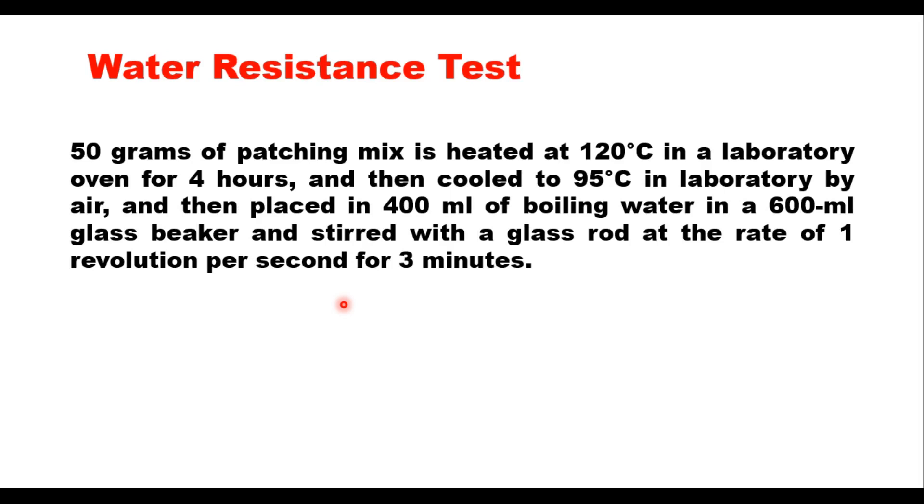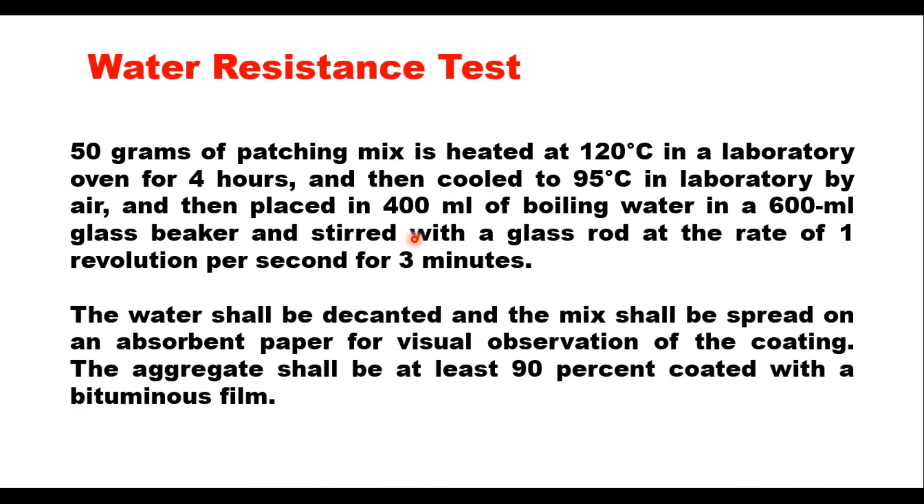For the water resistance test, 50 grams of patching mix is heated at 120 degrees centigrade for 4 hours, then cooled to 95 degrees centigrade by air. Then 400 ml of boiling water is taken in a 600 ml beaker and the cooled mixture is placed in the boiling water, stirred with a glass rod at 1 revolution per second for 3 minutes. The water is then decanted and the mix spread on absorbent paper for visual observation. The aggregate should be at least 90 percent coated with bituminous film for the test to pass.